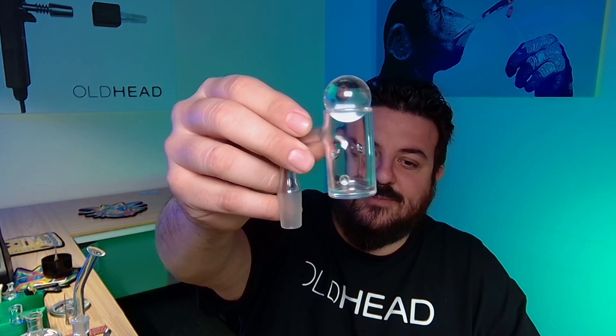Let's briefly touch on the future, or the ecosystem being built around the DabReady. We can start with bangers. This is the Old Head Tall Boy — it's a 25 mil auto spin bucket. It will be available at launch with a 90 degree 14 mil connector. I am already in production on a 90 degree 10 mil, which if not available at launch will be available shortly after.